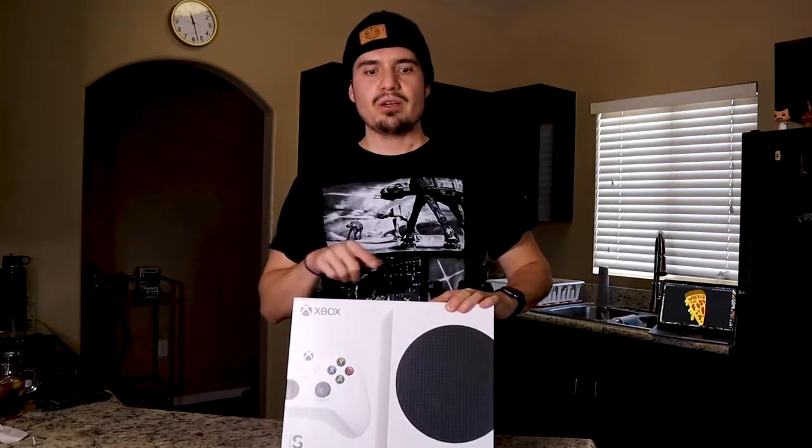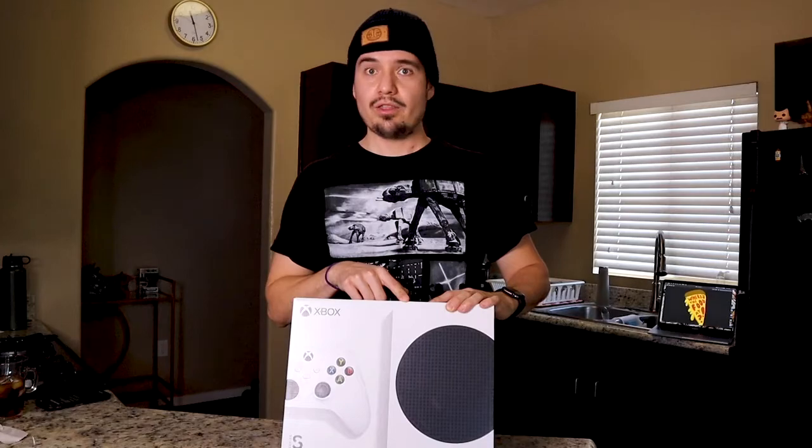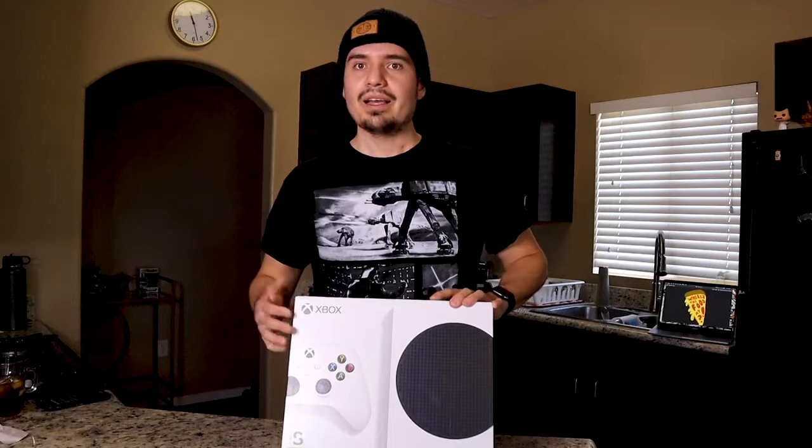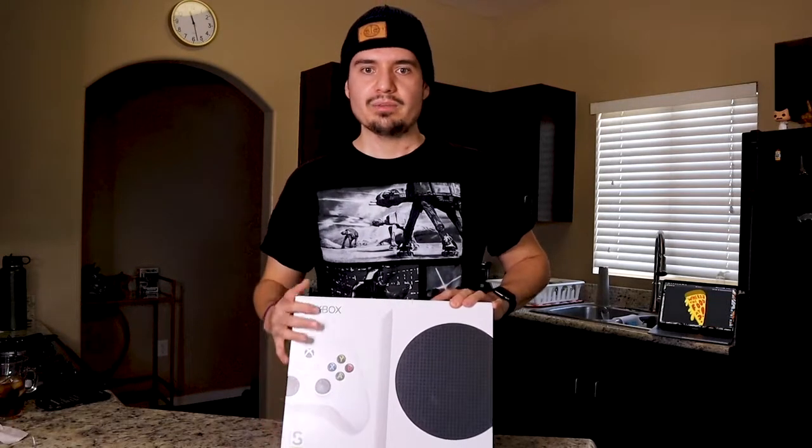Xbox Series S — my first Xbox console since I bought the original Xbox One X in 2013. I'm excited to get to it, honestly I'm excited to play, but I wanted to record an unboxing video for you guys.